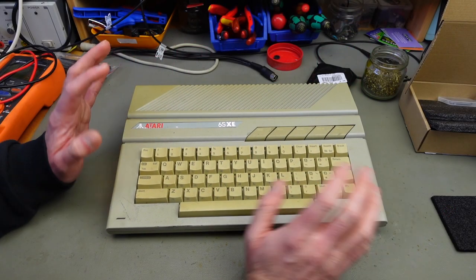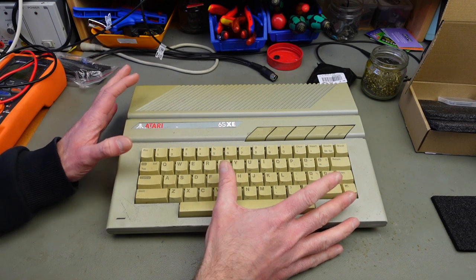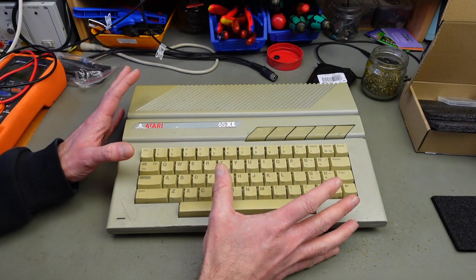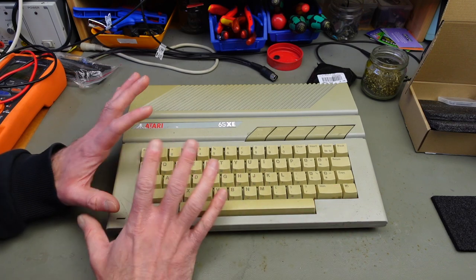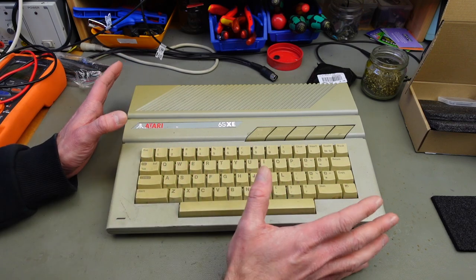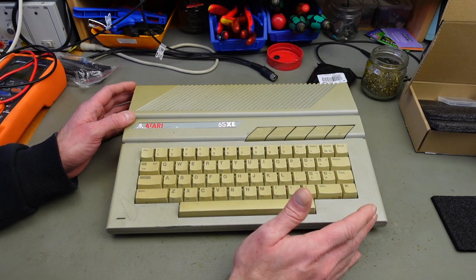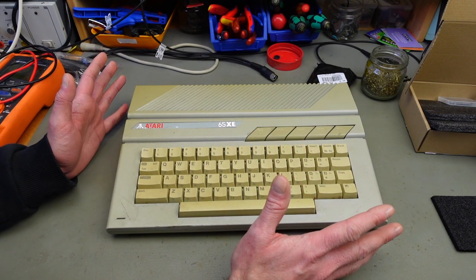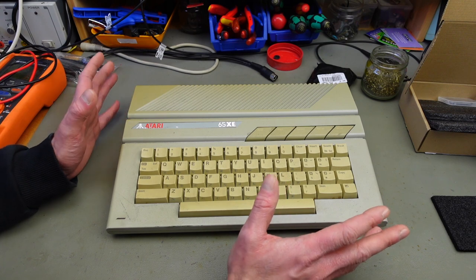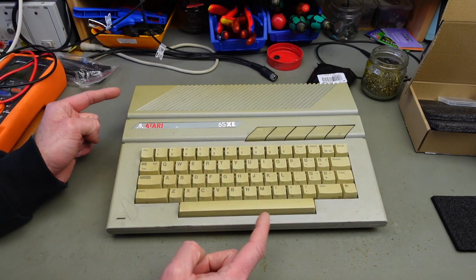I'm not going to pay any attention to the outer appearance of this — I think that's good enough for another separate video. I am going to do some retrobriting and a lot of cleaning on this in a future video. As usual, I am taking care of the electronics first, so let's open this up.